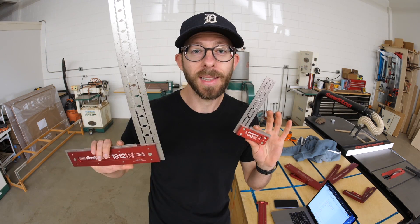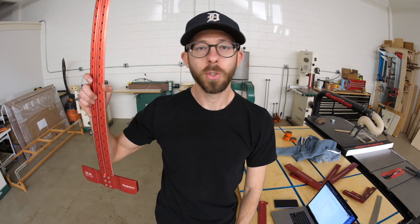We just spent about 10 minutes talking about minimizing measuring and math, but that's not to say there isn't a time and a place — obviously there are lots of times and places. There's a reason we all own multiple measuring devices. Measuring is important, but it's not the only way to get things right, and sometimes it might not even be the best way.